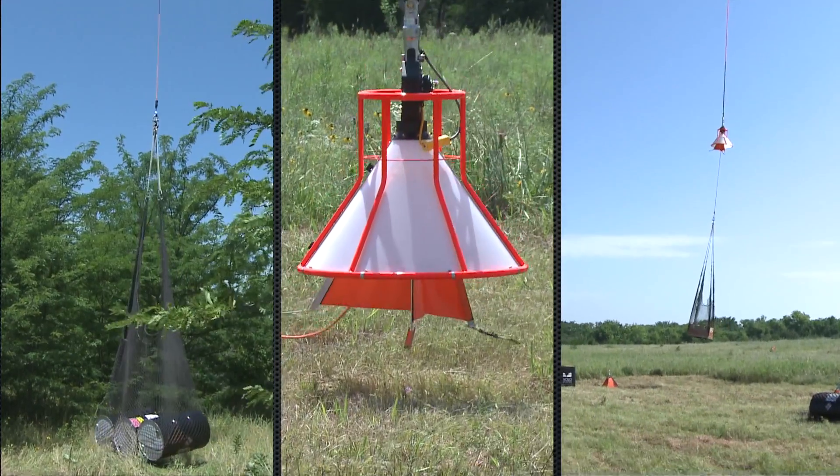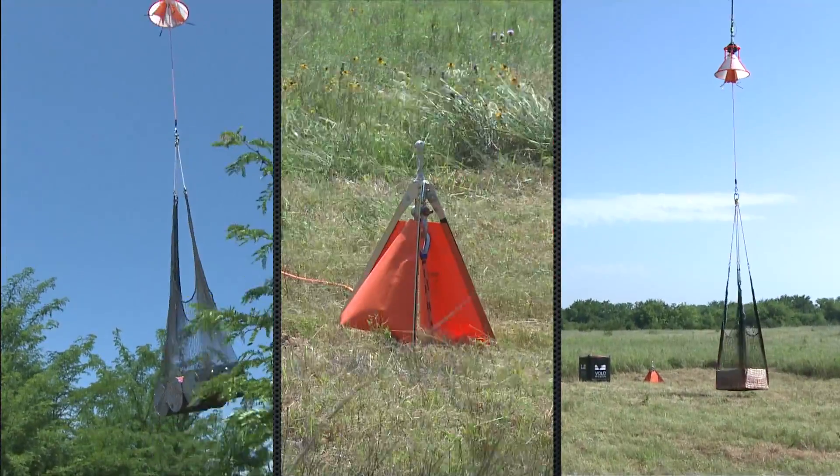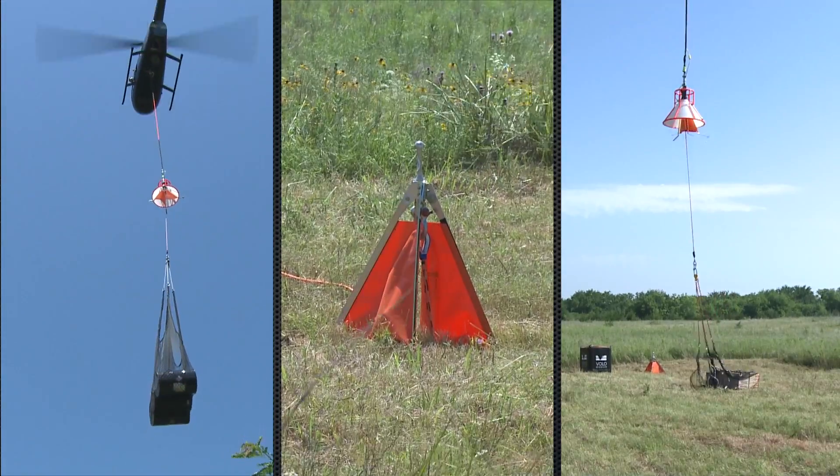Onboard's Talon Autolock cargo hook system allows pilots to pick up and drop off pre-rigged loads from unmanned locations, increasing the safety and efficiency of your operations.